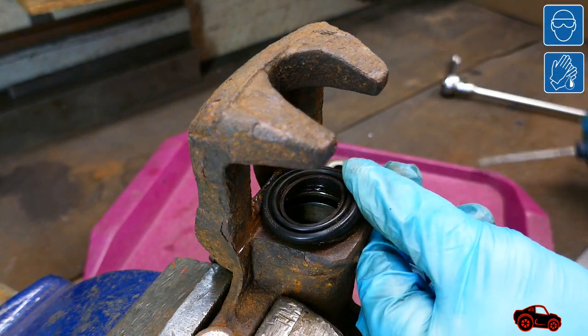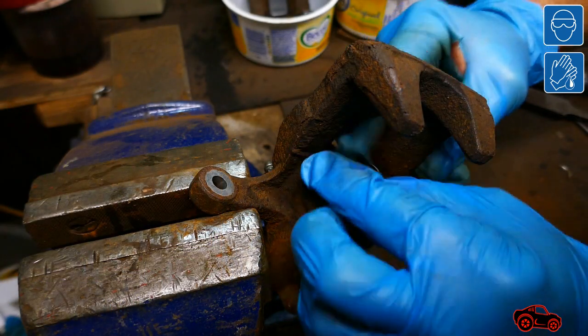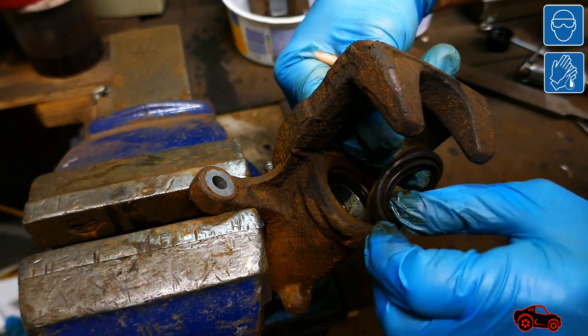This piston boot was easy to remove from this caliper but the other piston boots were difficult to remove. Under specific conditions the rust can expand up to six times the volume of cast iron.